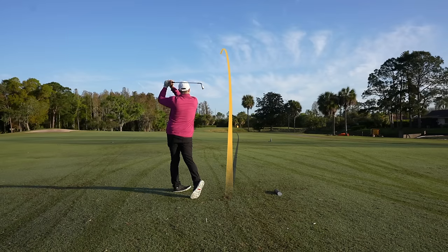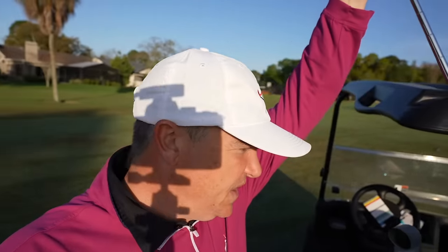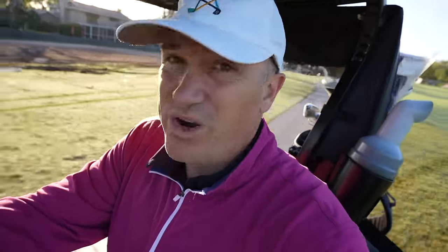I hit it off the toe. Is it going to get there, or are we going to pay the price? We just carried. So again, in terms of forgiveness, there's a lack of it. If you've got something like other clubs I've tested this year — stuff like the Dynapower Forged, something like a Ping G430, or even a Tacoma 101 — those are going to be considerably more forgiving than these clubs in terms of mishits.